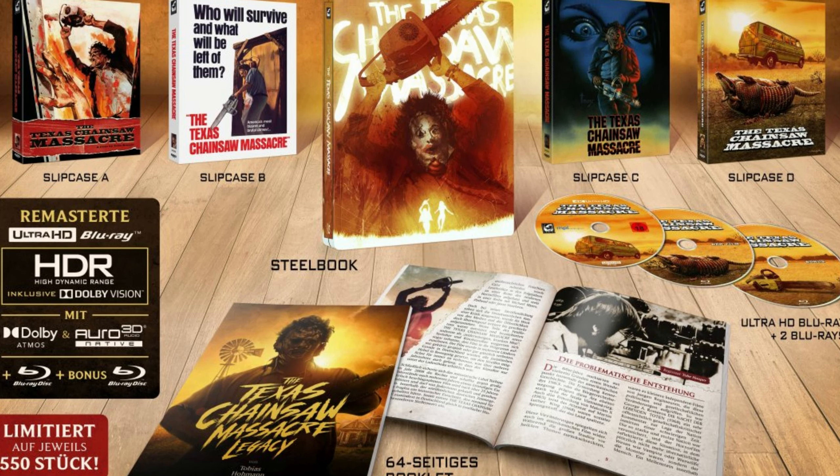The first three films are solid, solid, solid. The second one is great — it's nothing like the original. Texas Chainsaw Massacre 2 is like Evil Dead 2 or Gremlins 2 — one of those movies where they just went in a completely different direction. It's more colorful and comedic.